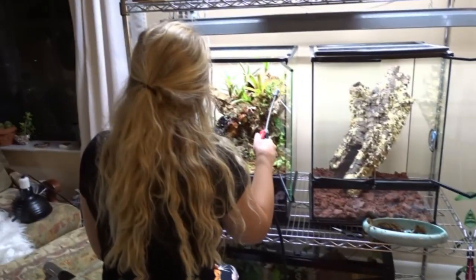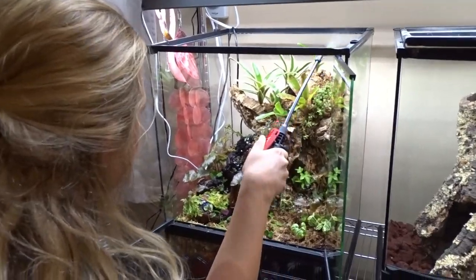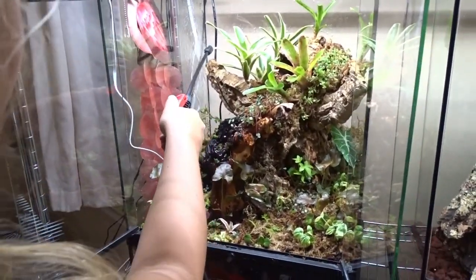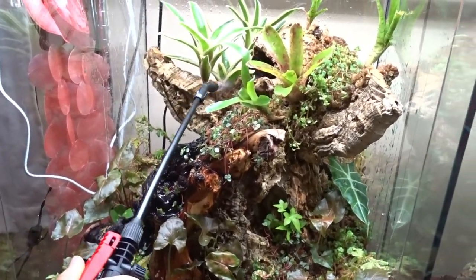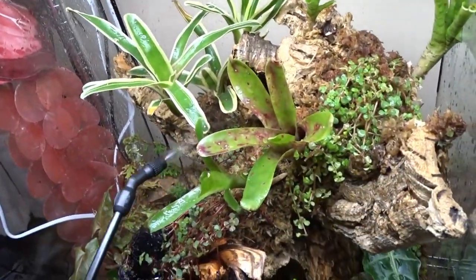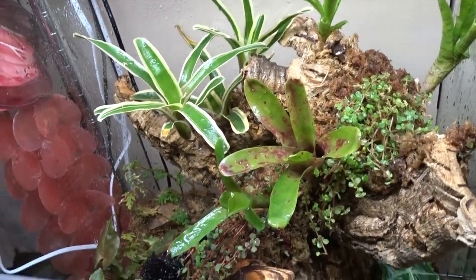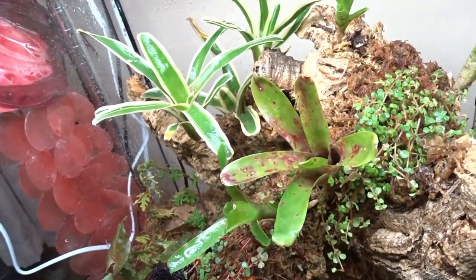This is my favorite part of tank builds — activating the tank. You spray it everywhere, get it as moist as you possibly can, and then it's ready to go. Life starts forming. We'll wait about two weeks for the plants to get rooted and let a natural mold process go through, and then we will put Magool in his new waterfall enclosure. I'm so excited.